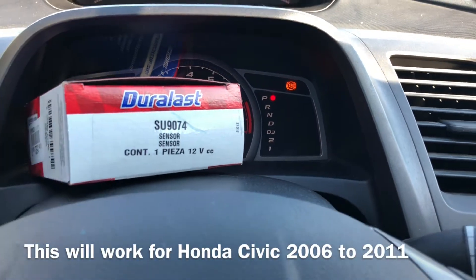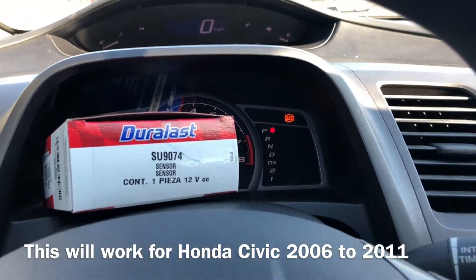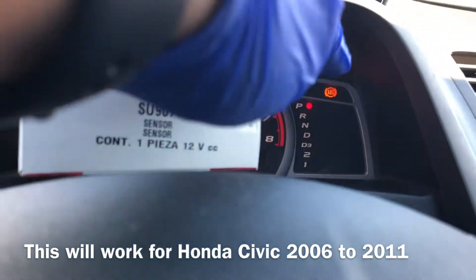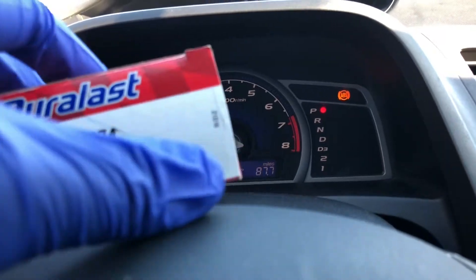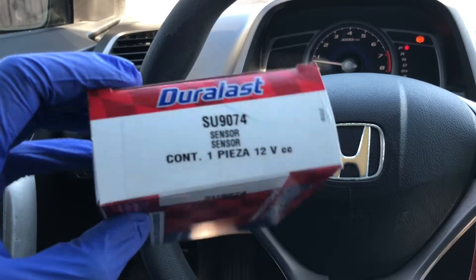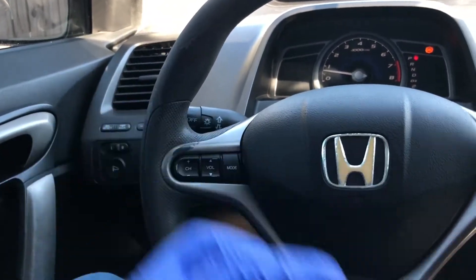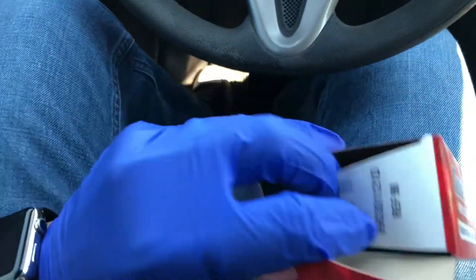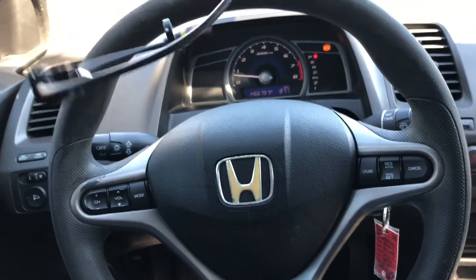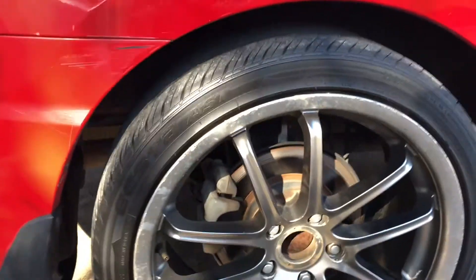We're working on a 2007 Honda Civic EX with the ABS light on. The part we're going to replace is the ABS wheel speed sensor — I bought this at AutoZone for around $29. The code I was getting for the ABS light was telling me it was the rear right ABS wheel speed sensor.